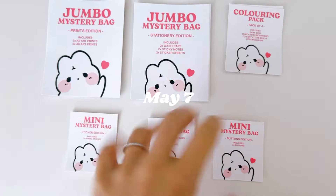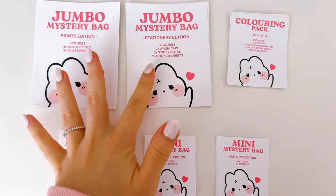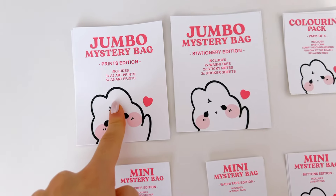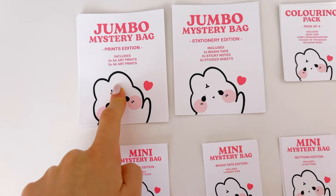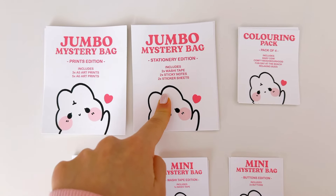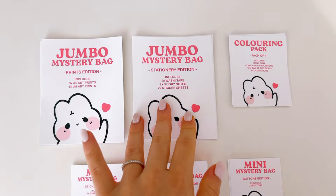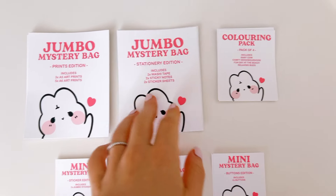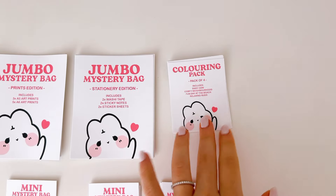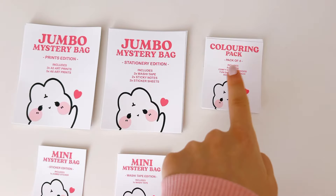So I made these little stickers. For the market I'm thinking of bringing mystery bags — the jumbo ones, so they're going to be quite big. There's going to be a print edition and a stationery edition. The print edition will include three large A5 prints and five mini A6 prints. The stationery one will be cute and themed — two washi tapes, two sticky notes, and two sticker sheets, color coordinated if possible. I'm also including a coloring pack — a pack of four — which I'm very excited about as it'll be their first debut.